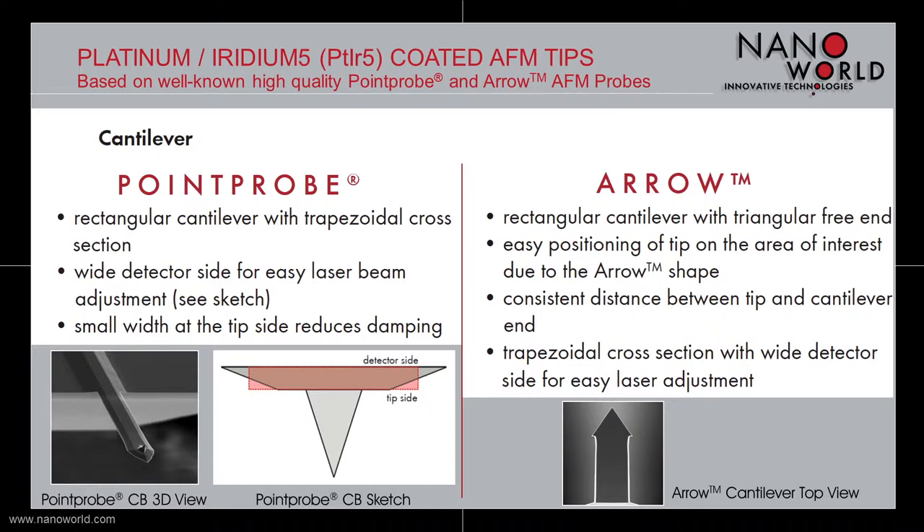The arrow based cantilever also has a rectangular shape but with a triangular free end. Because of the arrow shaped cantilever, it is easy to position the tip in the area of interest. The arrow based cantilever also has a trapezoidal cross section with a wider detector side for easier laser beam adjustment.